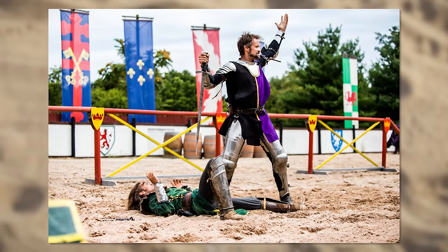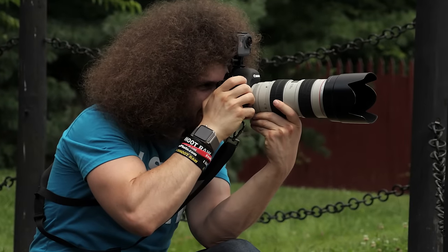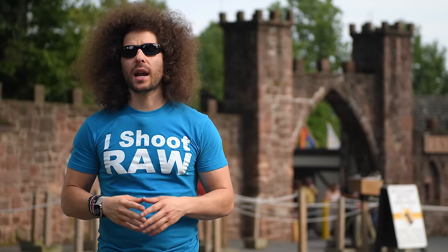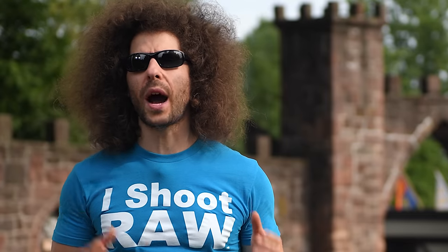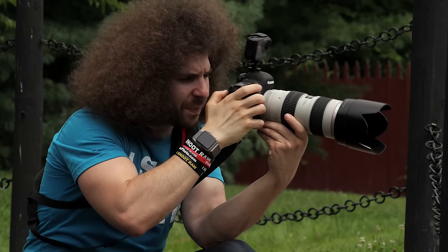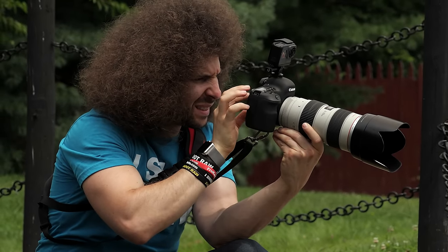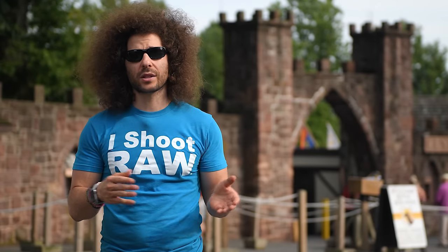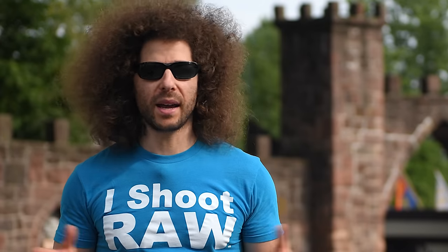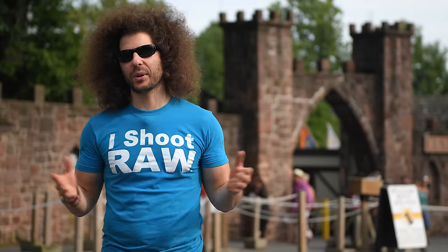Something interesting happened when I was trying to change the ISO with my eye up to the camera. I pressed the ISO button and went from 100 ISO to 1000 ISO and couldn't figure out why my photo was so overexposed — I realized my nose was touching the touchscreen, which changed the ISO. Either the touchscreen is super sensitive or I just have a big nose.